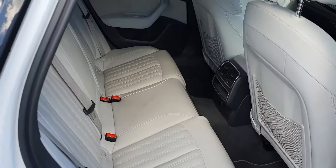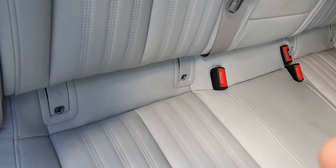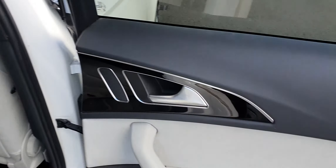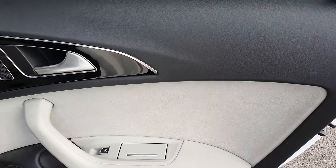So the interior of this one is beige leather. You've got three seats in the back, and your ISOFIX as well for any child seats. In the centre, you've got some playback controls and some net storage on the back of the seats in front. On the doors, you've got these lovely piano black inlays as well as the Alcantara trim, and your speakers and electric windows.